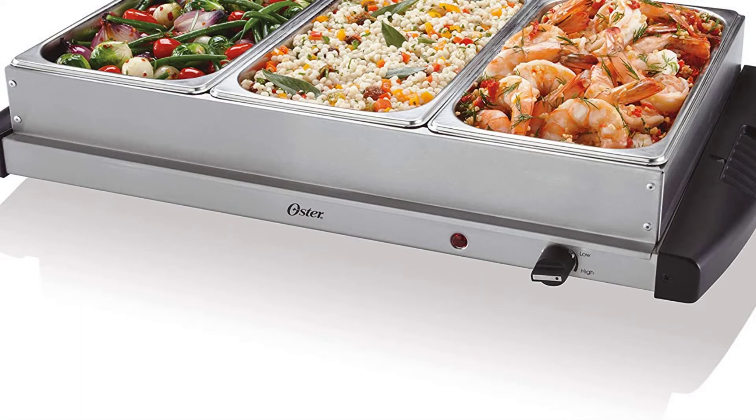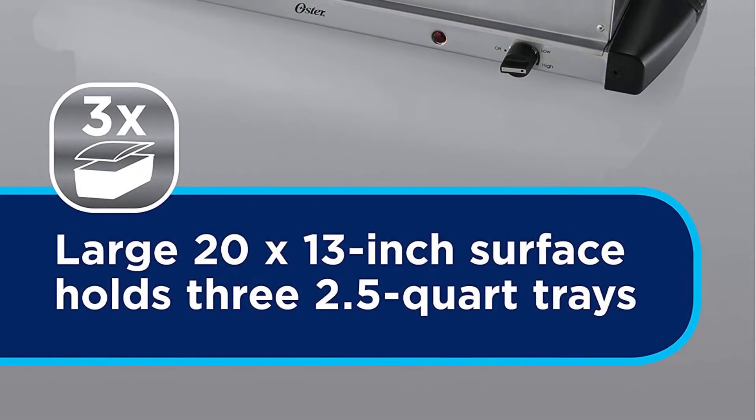Hey guys, in this video I would like to show you the best 5 Buffet Server Warming Trays. I hope you like this video, so let's start.